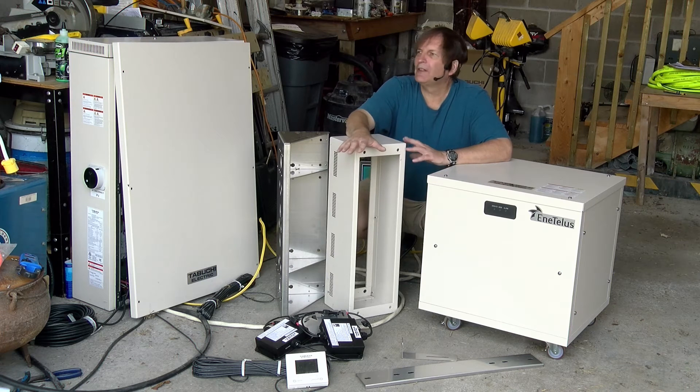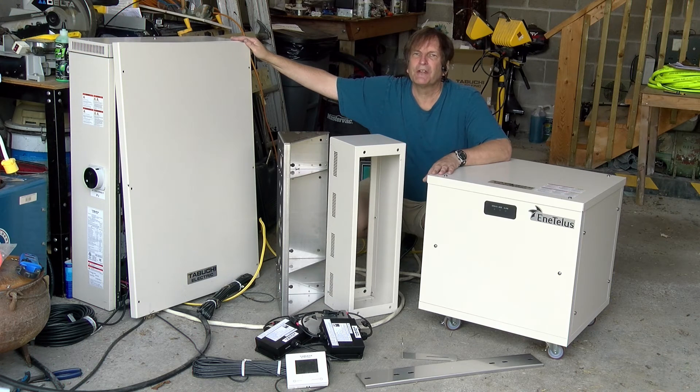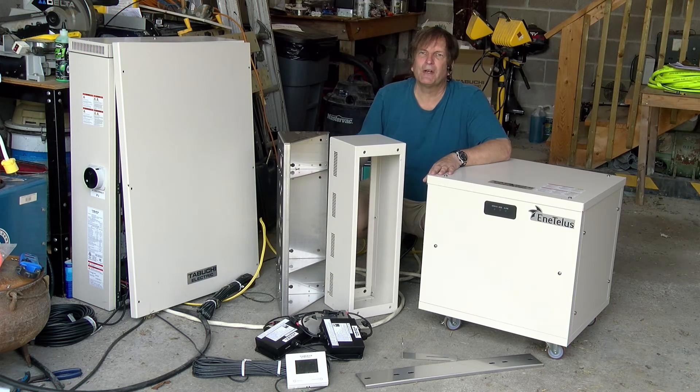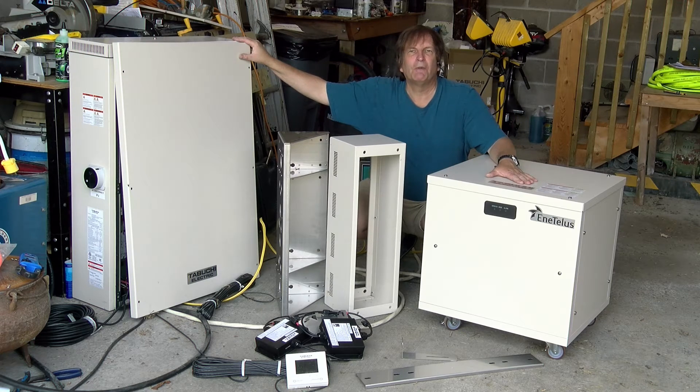The specs are available online, but very briefly, the inverter will handle three strings of solar panels, each providing two and a half kilowatts for a total solar input of seven and a half kilowatts, either charging the battery or pumping to the grid or providing power to a local 120 volt outlet. The battery is rated at almost 10 kilowatt hours with a usable capacity of about seven and a half. I did some testing and with rapid charging and discharging, I got about six kilowatt hours of storage.